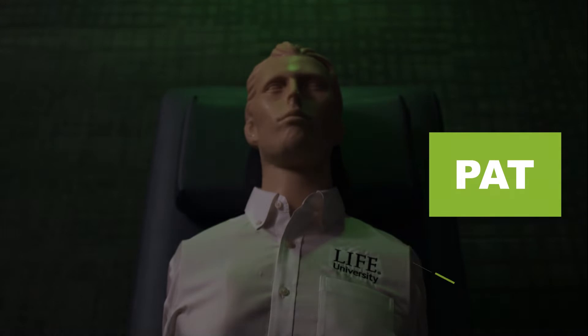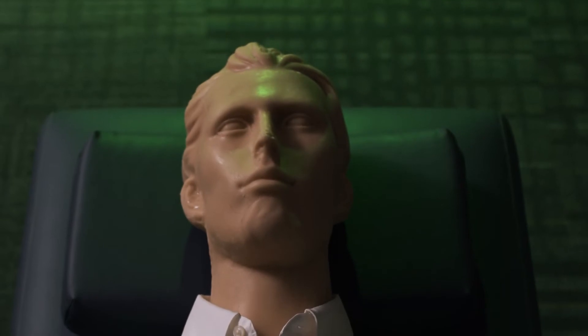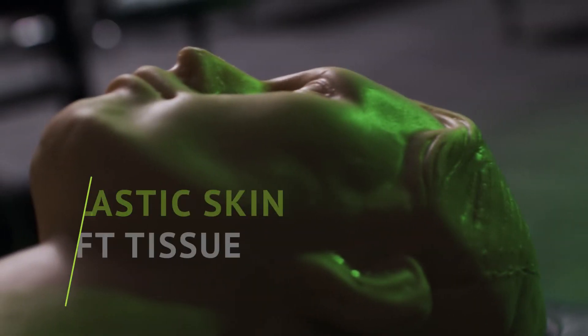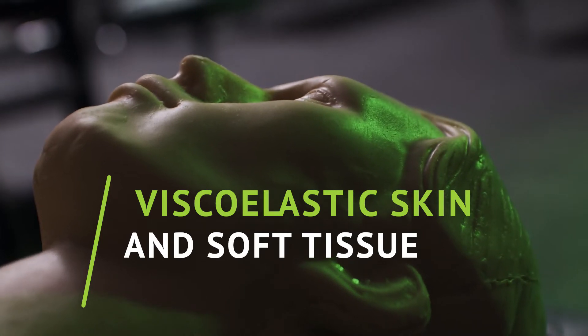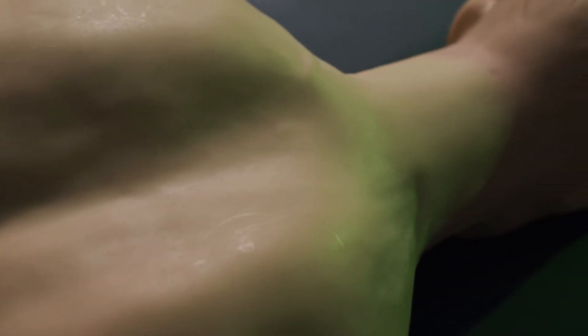Introducing PAT, or Palpation and Adjustment Trainer. PAT is an anatomically accurate, technology-based mannequin designed to revolutionize the way that chiropractic adjustment skills are learned. On the outside, PAT is wrapped in viscoelastic skin and soft tissue designed by a world-class special effects studio, giving the trainer the look and feel of a real person. But there's a lot more to PAT than meets the eye.